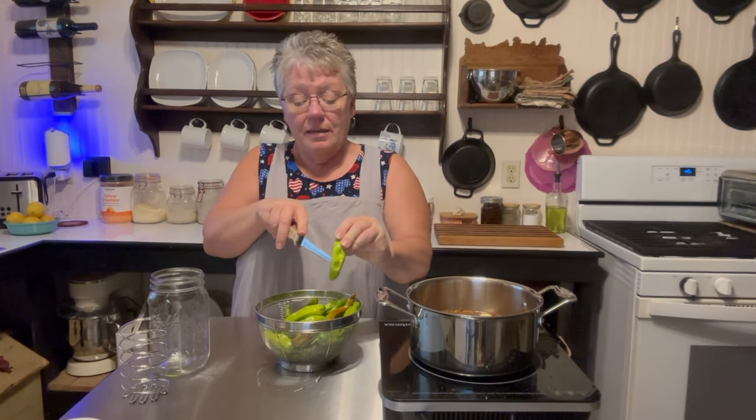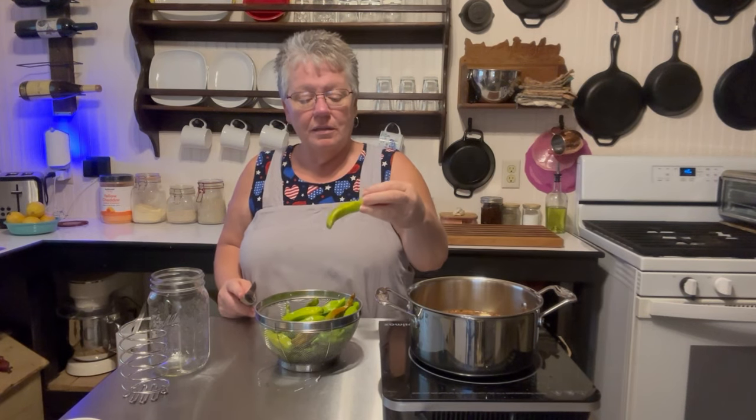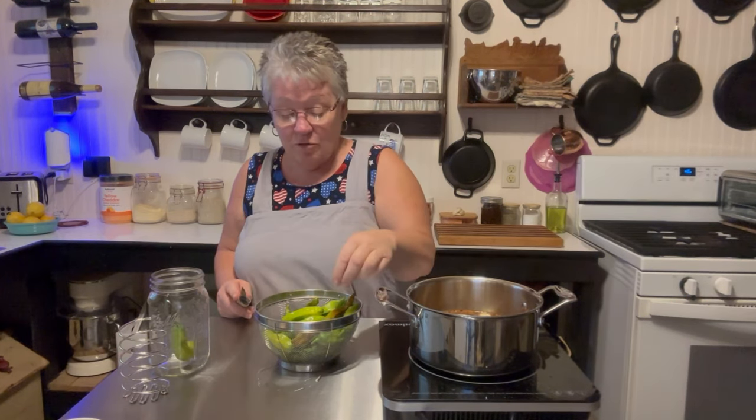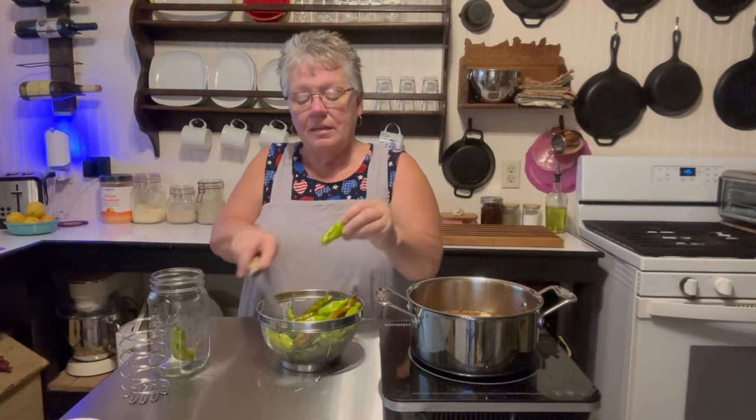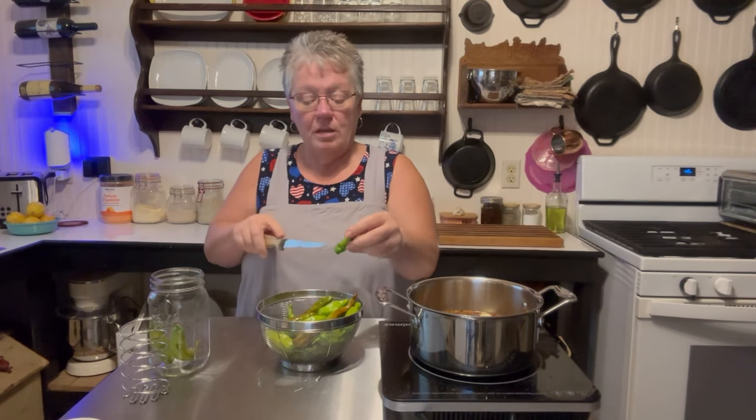The first thing I do is put a slit in the bottom. This one got really big — look how big that one is! Then drop them in your jar. You want the slit in there so that the brine can get up in there and make that pepper just taste yummy.